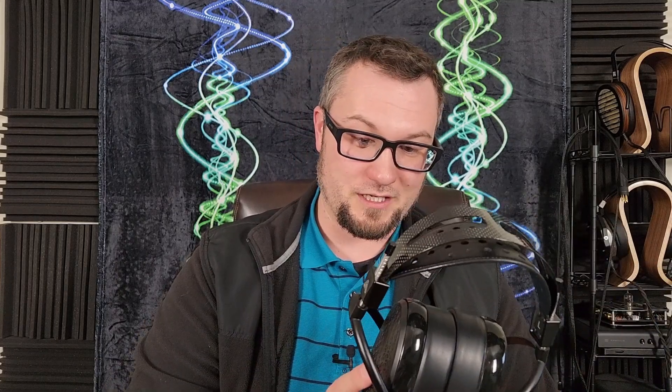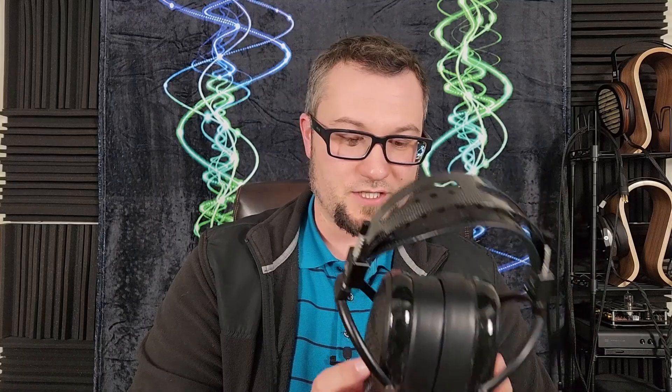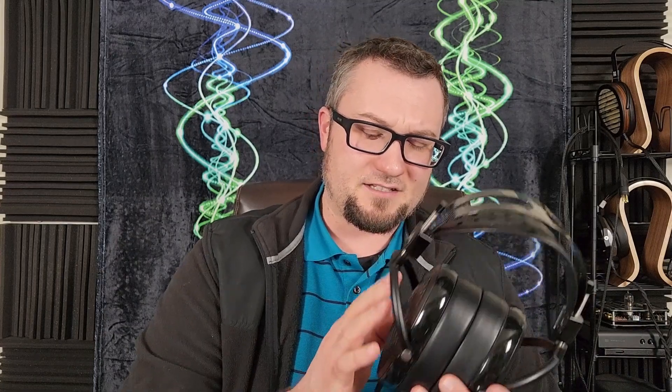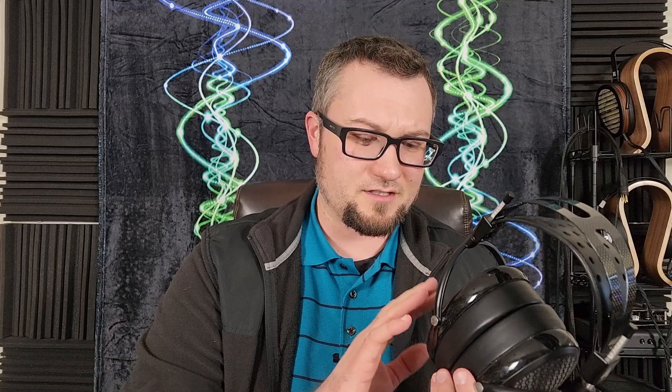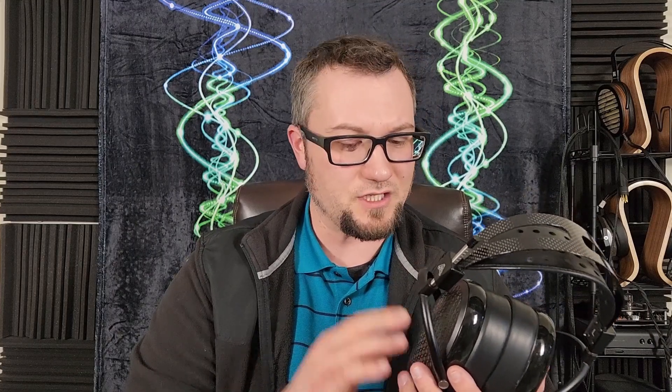Sound impressions: I went back and watched my previous review and I don't think I need to change a ton. There's a lot of resolution here — I think the resolution is definitely $4,500 price-tag worthy. It's got a very fast sound, a decent amount of physicality to it, with good punch and slam in the low end. The tuning is still a distinctly Odyssey sound, even though this is their first and only e-stat headphone.